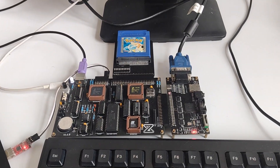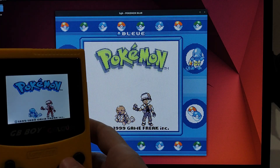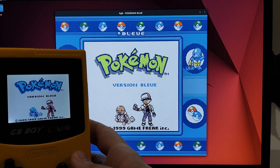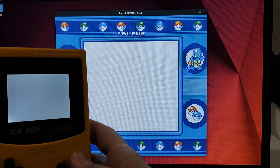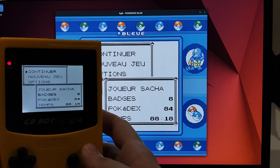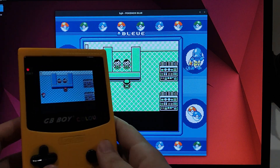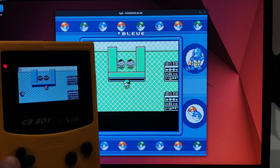Now it's time to reiterate the same process but with my own cartridge that I want to backup. Let's connect it to the Zeal 8-bit computer, power on the computer, execute the dump software, and on the computer, save the file. The backup is now finished — I have my own save file. I'm going to try to load it inside an emulator with the same Pokémon game ROM. And yes, it works! I was able to backup my own game thanks to the Zeal 8-bit computer.